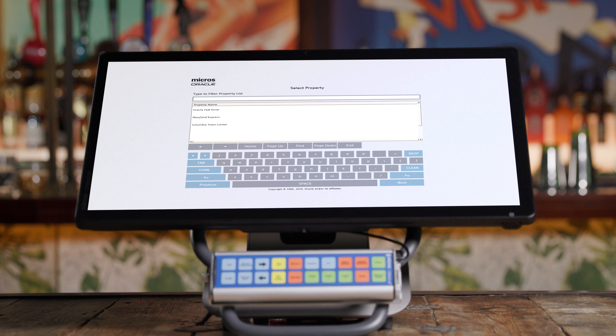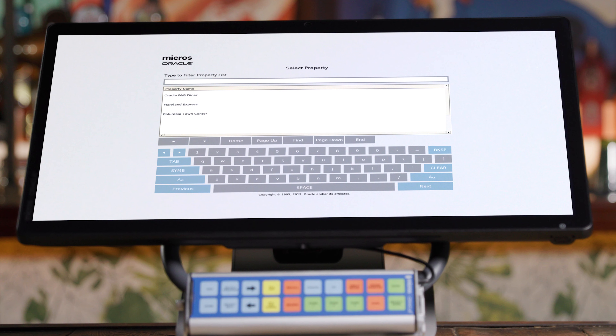Now a screen will appear showing a list of properties. If you only have one location, there will be a single property here — simply select that property and hit next. If you have multiple locations, select the one that represents the location you're setting up now and hit next.